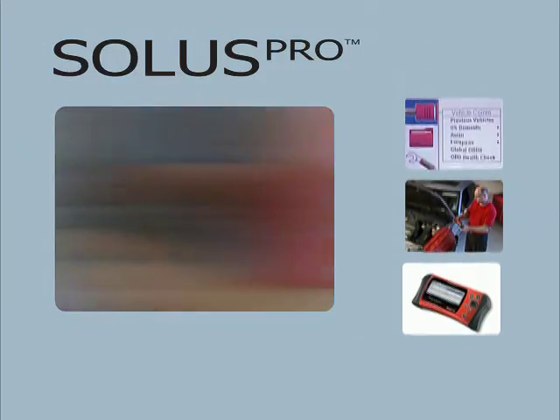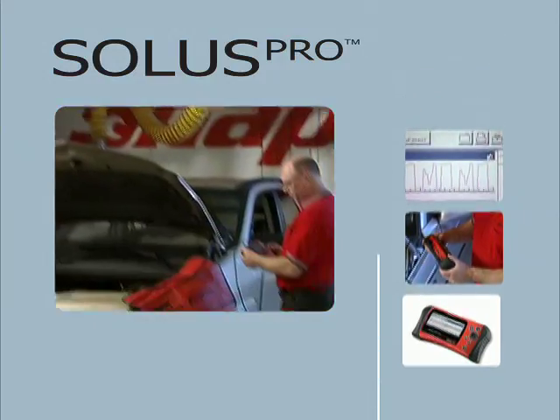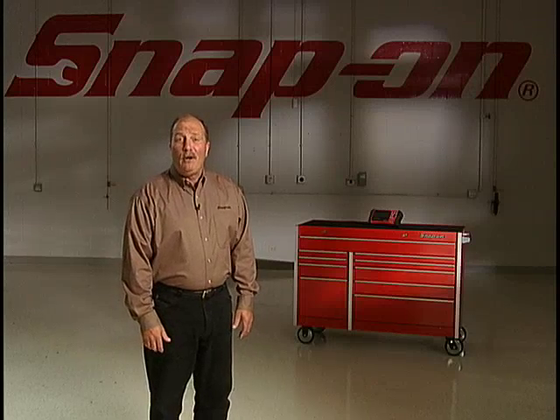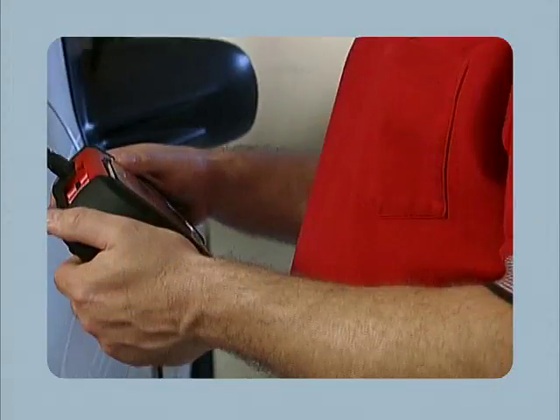Scan tools are required on more and more repairs every day. What do you grab first to get these jobs done? With Snap-On in your hands, there's no question, especially when you're holding the redesigned Solus Pro.